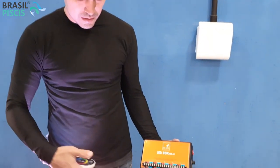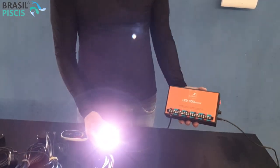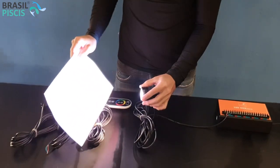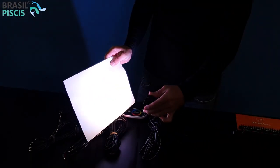Vamos lá, eu vou ligar só para vocês entenderem o que é. Essa aqui é a nossa LED. Ela gira em torno de todas as cores, por isso que ela chama RGB.